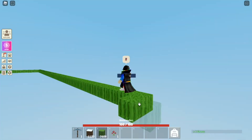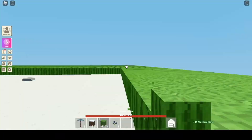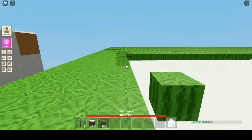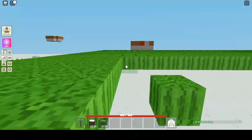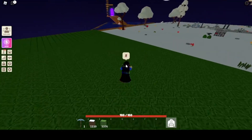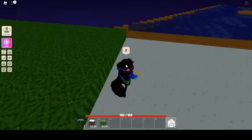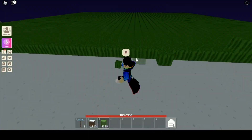Alright, starting with the base — I'm gonna make the whole base with watermelon. Alright, boom, the base is fully done and it kind of looks weird, but I like it. Let's start building the walls.